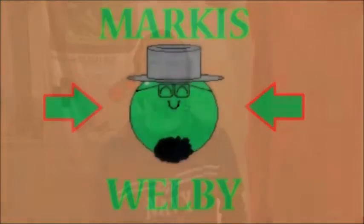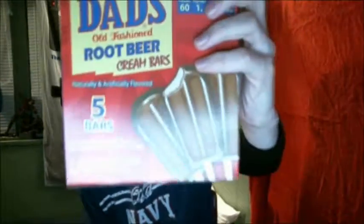Hi guys, and welcome to another taste test where I try different foods I've never seen or tried before. These I found at the Dollar Tree: Dad's Old Fashioned Root Beer Cream Bars. Now the one thing I don't like about this already is that there's only five bars in one box.